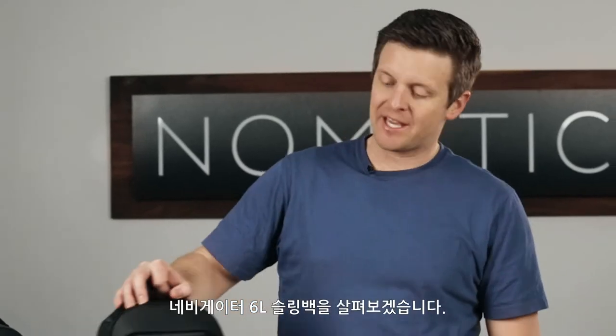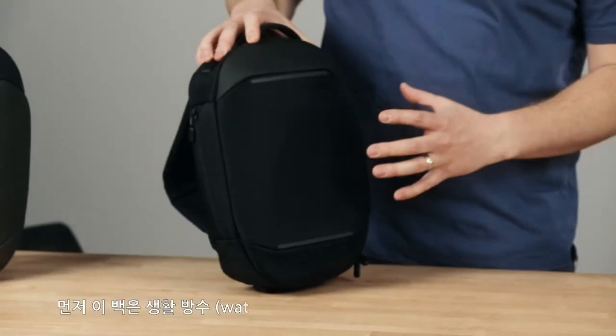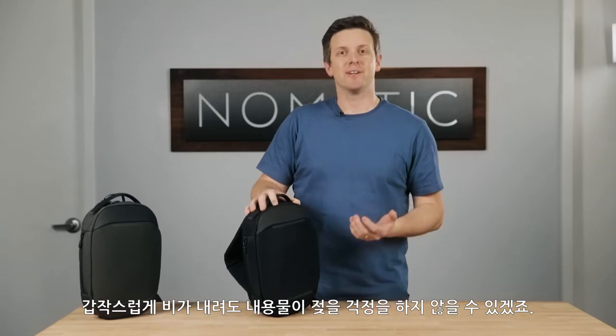Hey everyone, Jacob Durham here with Nomadic. I'm going to give you a quick rundown of the Navigator 6-liter sling. This sling is small, but it has so many features that make it so functional. The bag is made of a water-resistant material and zippers so that when you're in a downpour, you can feel confident and not worry about your gear inside.